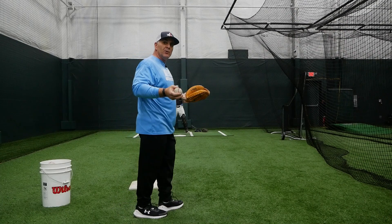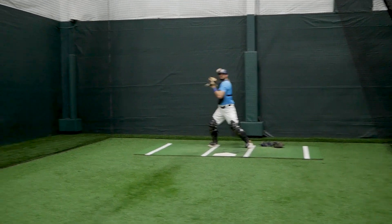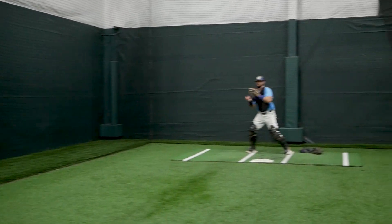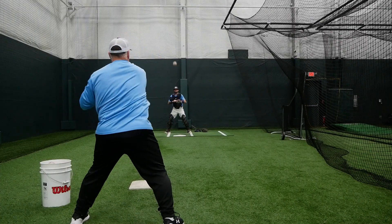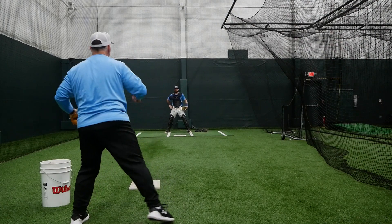So the drill goes like this — we do 10 reps. Transfer hack is out in front of your body. Good work, girl.